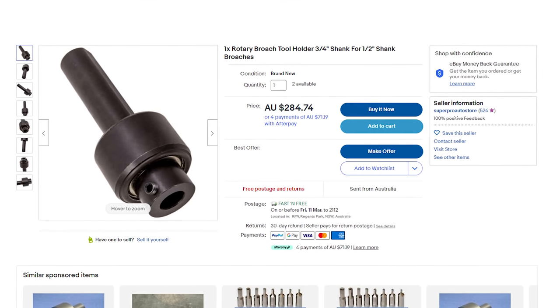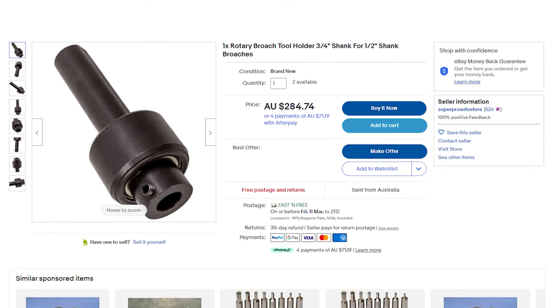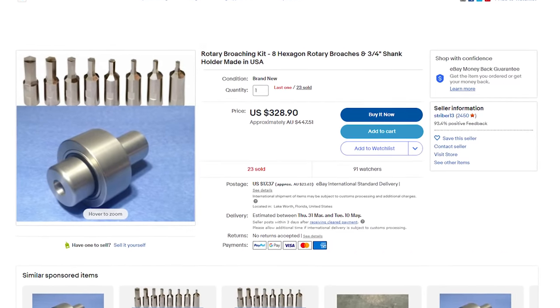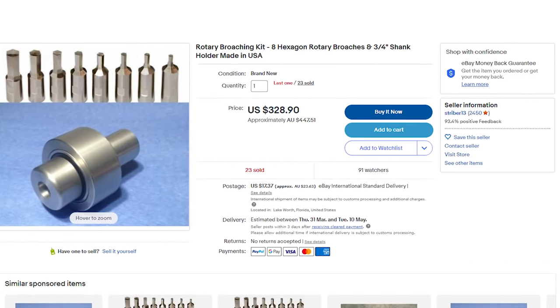You can buy them online, but the quality ones are just outside of my price range, same for the cutters. So for that reason I've decided to make it myself, or at least I'll try to.